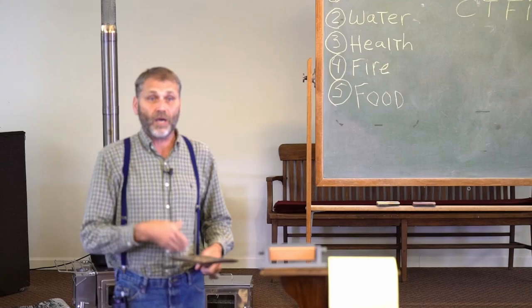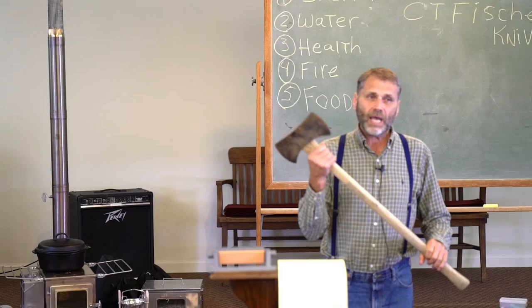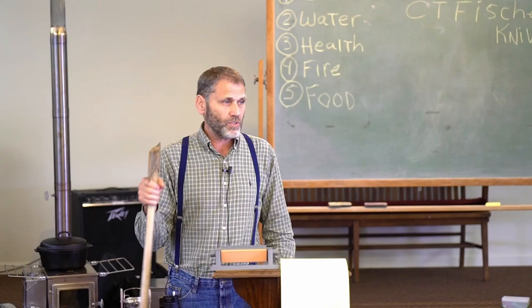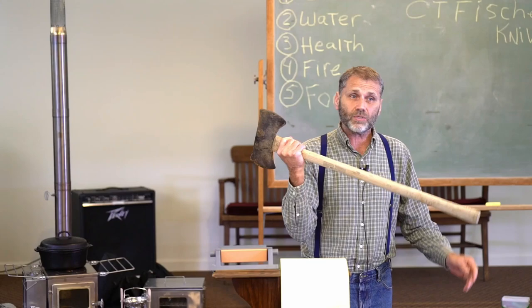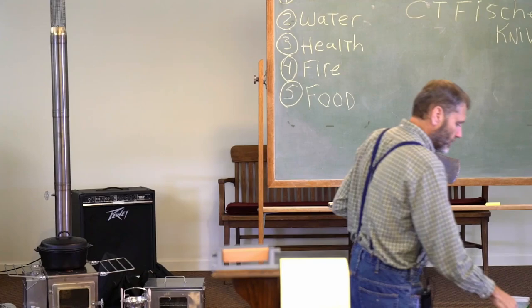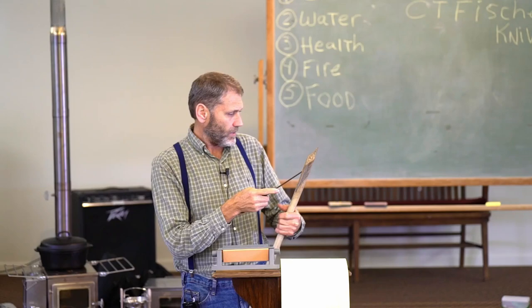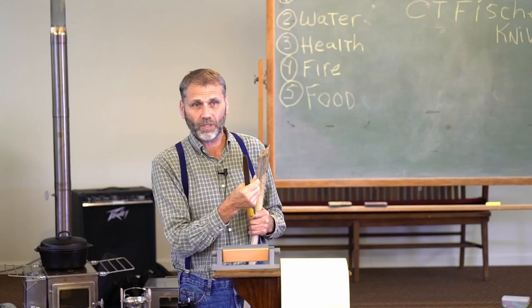With an axe you're doing heavier work than with a knife, and often you're heading toward the ground, so you'll sometimes hit rocks or roots. You'll need a file, not just a whetstone. When you get a nick or divot in the edge, you have to remove metal — just sharpening won't fix it. You can look down the edge to assess it; you want to maintain the angle your axe already has.